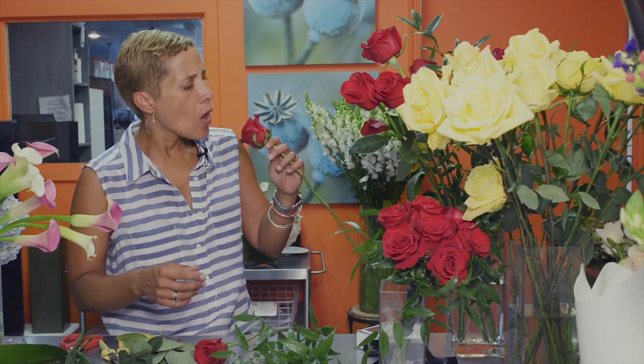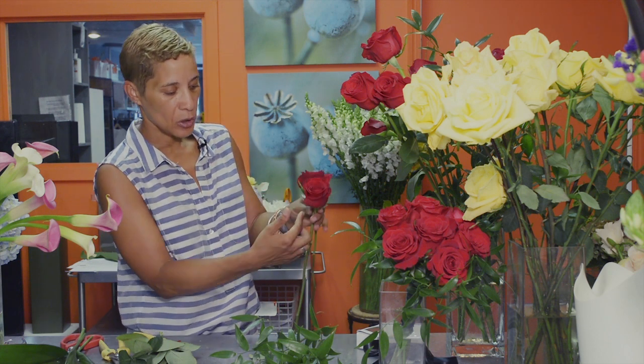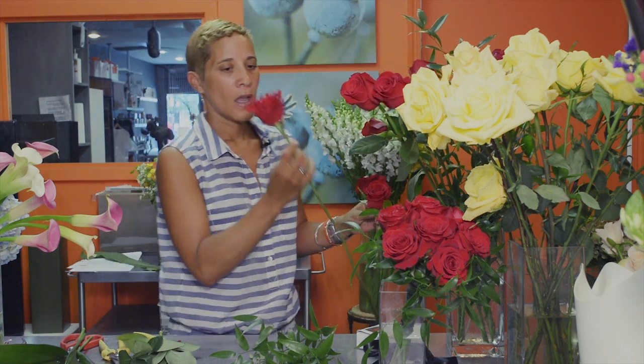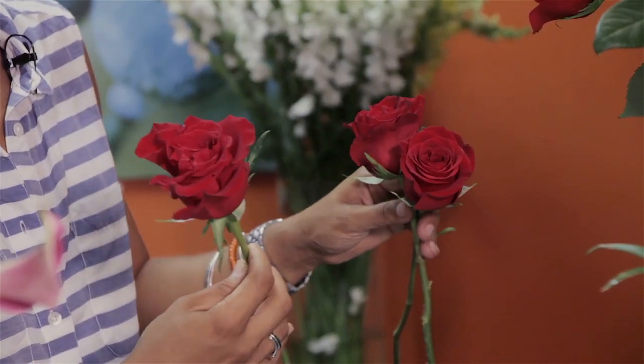Just a blow on it opens it up a little bit more. When you start to make your bouquet, you're going to crisscross your flowers — this one has a perfect size head, opened up enough but not too much.